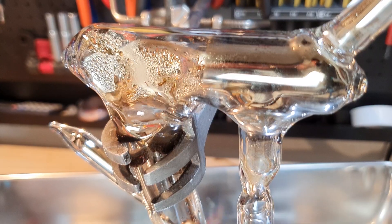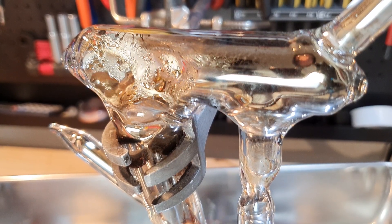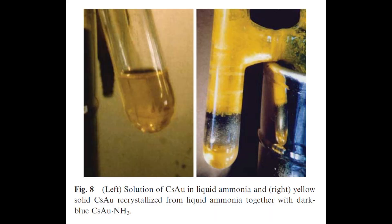It was the first auride that was discovered in 1978. It is not an alloy, as one would think, and it has no metallic properties. Cesium auride is a yellow crystalline compound and is formed when a stoichiometric mixture of cesium and gold is heated.